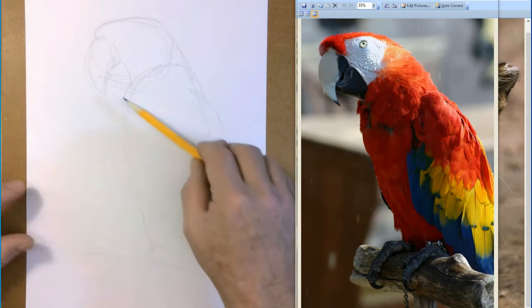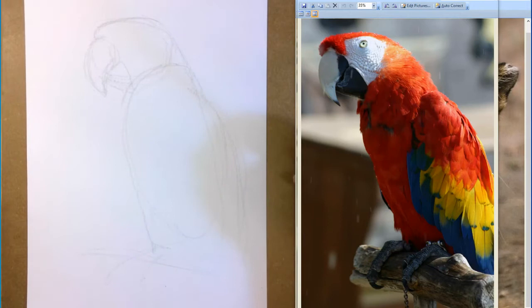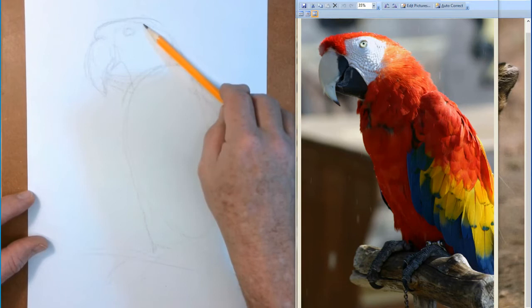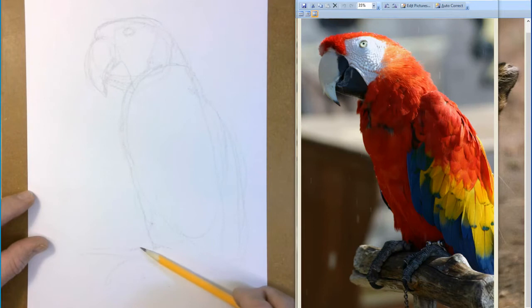Remember, everything gets erased that's in here because we can't use graphite with the colored pencils. You've got to get rid of the graphite, otherwise it mixes with your colored pencils and turns them muddy. Just keep drawing, get as much information in there as you can. A lot of this we're going to draw with our colored pencils, so you just need the basic structure and composition — not all the details, just basically where things go. Use simple shapes, even for his little feet.